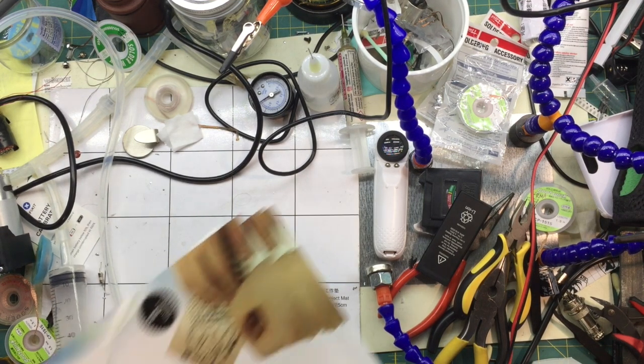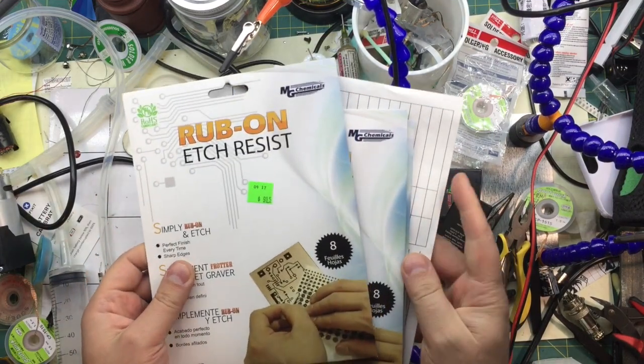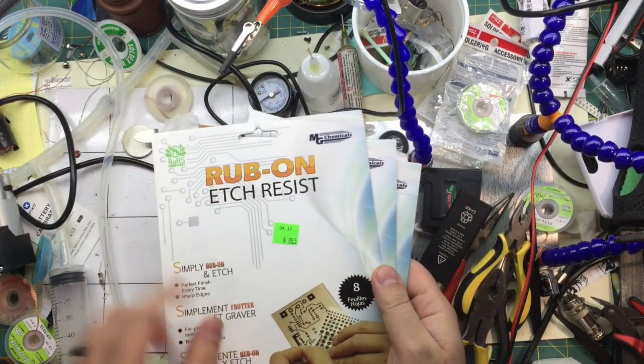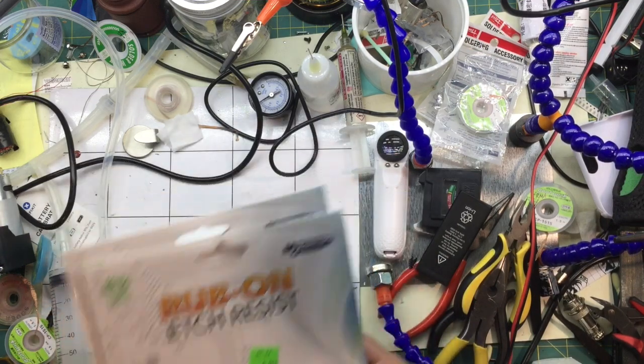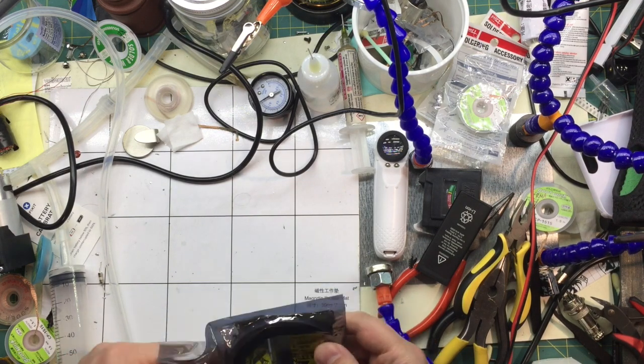All right, I've been looking for this for a while. These are rub-on etch resist. So if you're making your own circuit boards, you can just put the patterns directly on there. These days it's pretty easy to send out for $2 PCBs, but if you just need something quick and immediate, you can do it at home yourself.